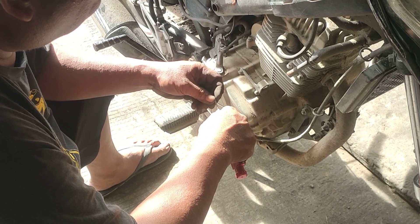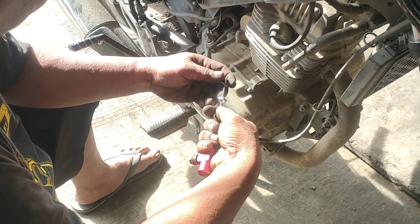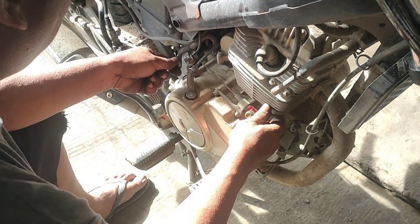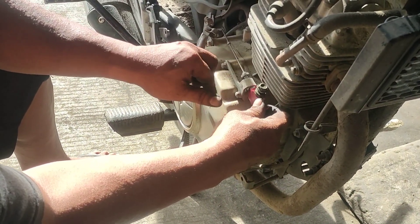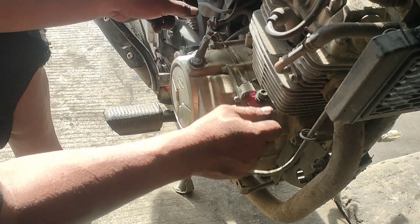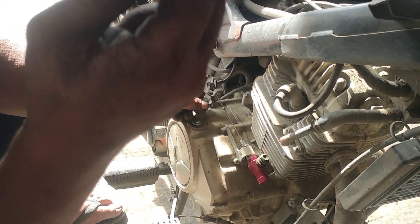Inuumpisahan na ni Anthony ikabit yung clutch master. Sinabi niyang medyo mahaba, kaya putulan muna natin. Sinukat muna niya ng mabuti para hindi magkamali — iba talagang magtrabaho si Papa Anthony, napakagaling, suwabe! Susukatin niya yung eksakto ng haba ng rod bago putulin.